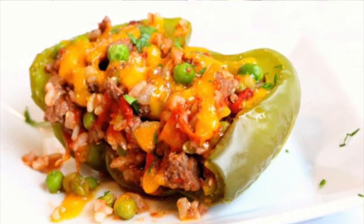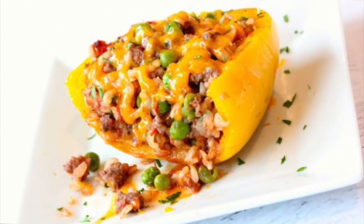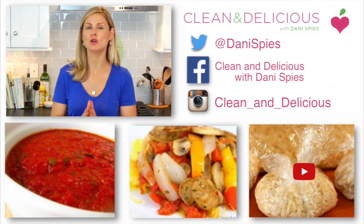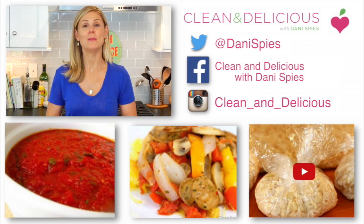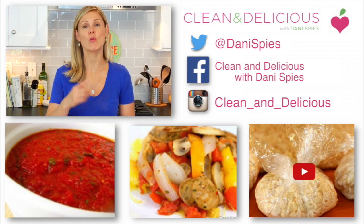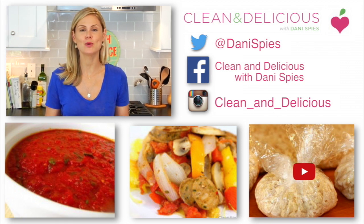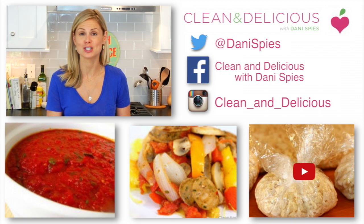I love a combination of the ground beef with the rice and then the pop of those peas and the tender pepper and of course that melty cheese on top. This literally brings me right back to my childhood. I can tell you this is a recipe from my family to yours. So I really hope you guys get to give this one a try and when you do snap a picture and tag me on Instagram and Facebook and let me see the deliciousness that you are whipping up in your very own kitchens.